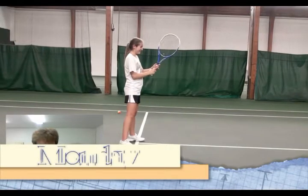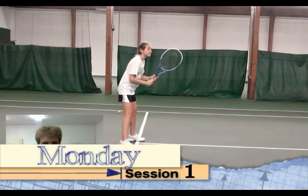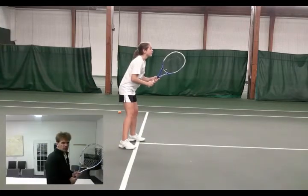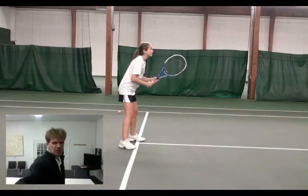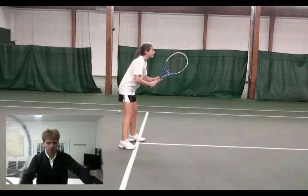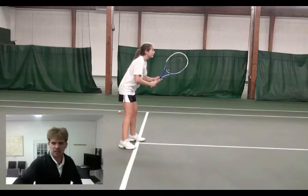Hey Avery, this is me. I'm just here. I've looked up your strokes. Let me get this going. You have your ready position there. In your ready position, make sure your elbows are more away from your body. You're going to turn and pause. Let's see how it goes.